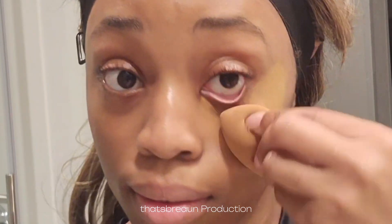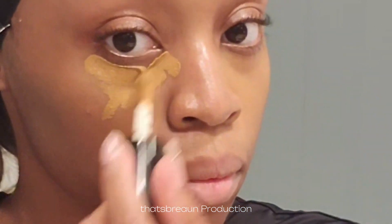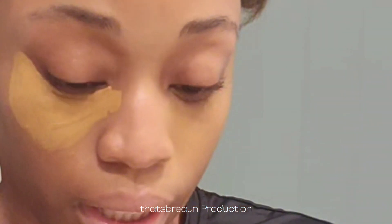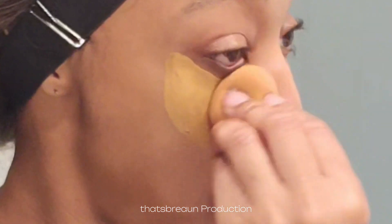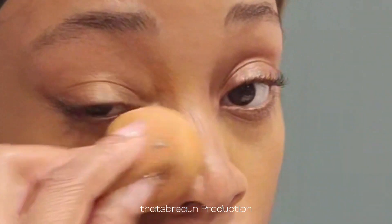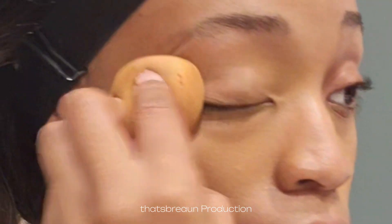My sponge is wet because I want to make sure that it is blending out the consistency of our blended concealer. And here you guys just see me doing the other side of my face. I just want you guys to really take a look at the way that this concealer is blending underneath my eye. I feel like it's not only blending — I feel like it's also lightening my skin, and I love this look. It feels so natural to me.